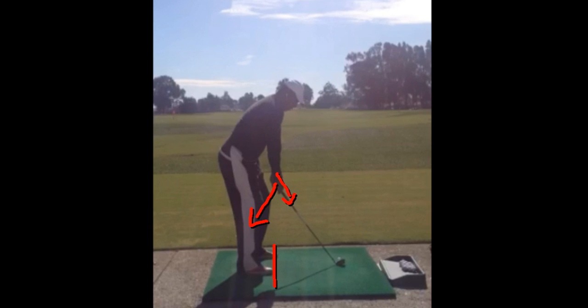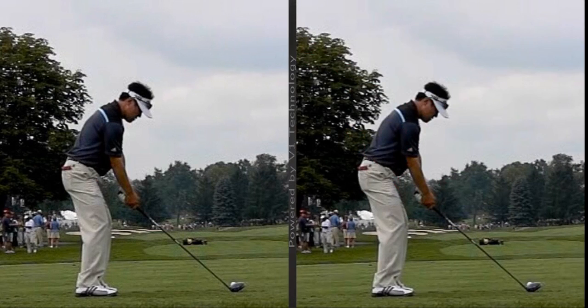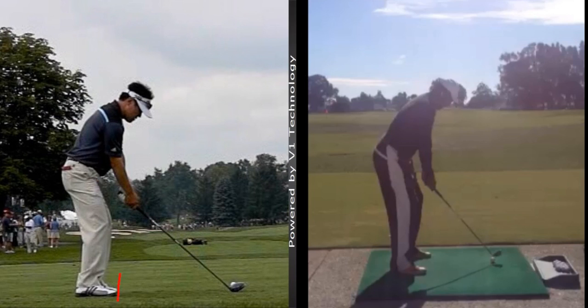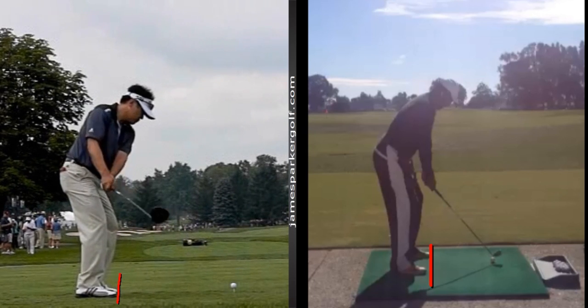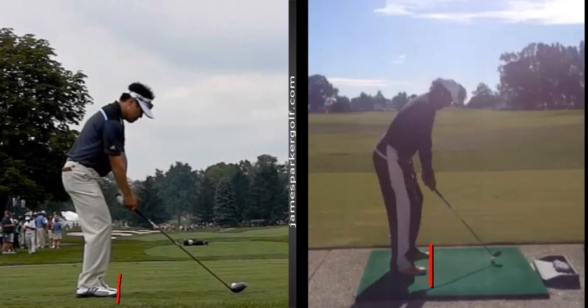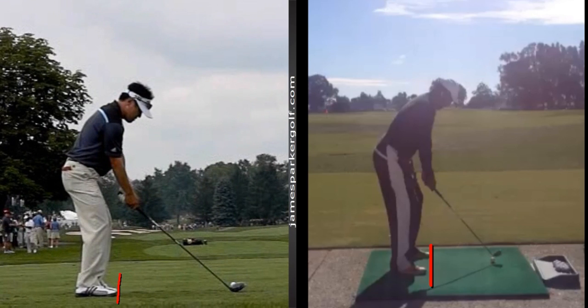Let me pull up a model — a good one I use is a guy named Charlie Wei. If you watch, put a line across his toe line and then watch the direction of his hands — you can see that his hands are coming back inside of his toe line. So it's almost like in this position his hands are moving back inside of his toe line. When you stop him here, his right hand is more on top of his left hand.